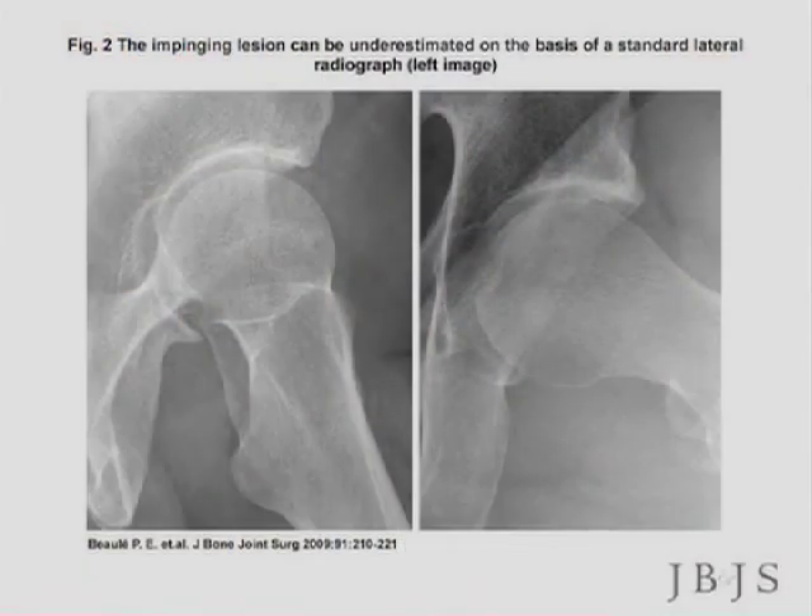It's a little subtle on this x-ray, but this is the more typical or normal offset of the head on the neck, and there's less offset here, so when they flex up there's this impingement against the rim.